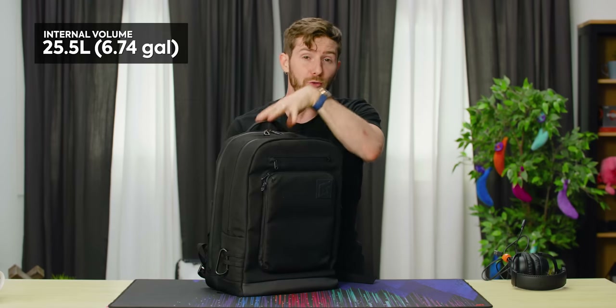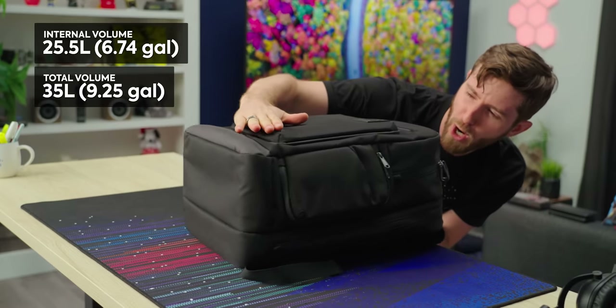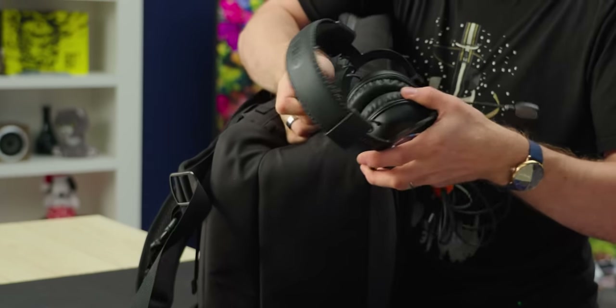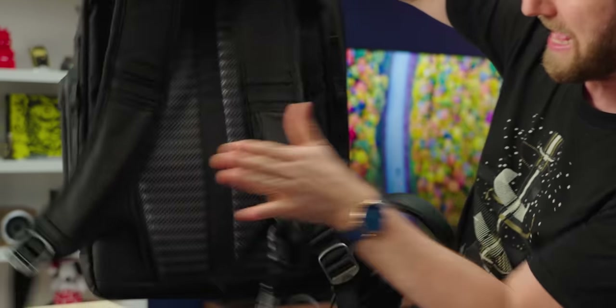The internal volume is 25.5 liters with a total volume of 35 liters, meaning it fits absolutely perfectly under the seat in front of you on the airplane. And if you're the kind of person who wants to pile in even more stuff, there's webbing here, here, here, and at the front.